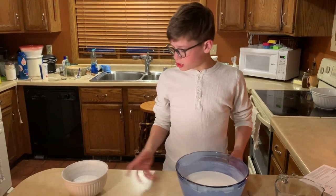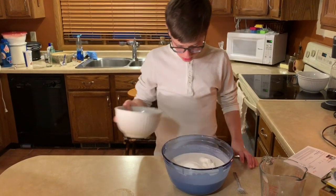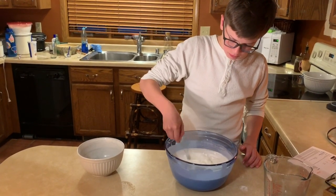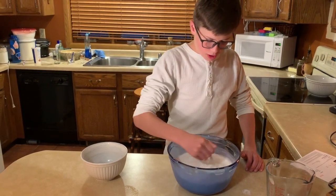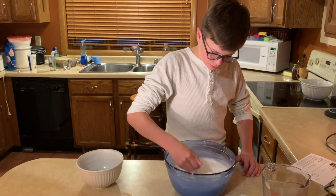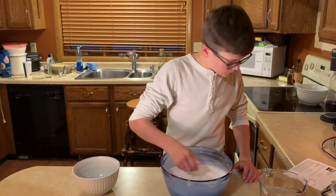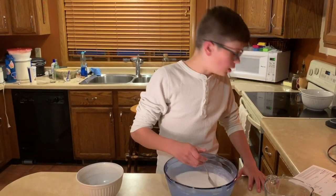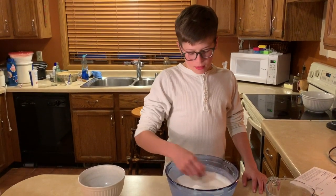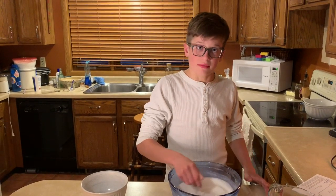Now that we have this all mixed up, we can add in the sugar and mix until it's good. This should thicken it up a little. After this, we put it in the microwave. It says on the recipe three minutes and thirty seconds, but the problem is we're making five times the amount.